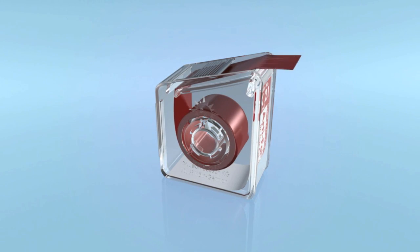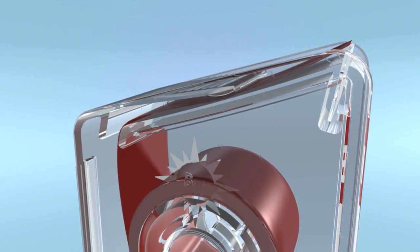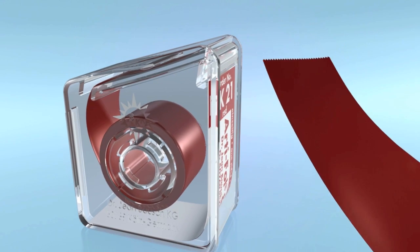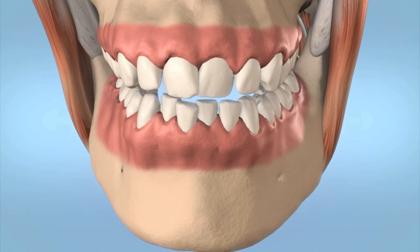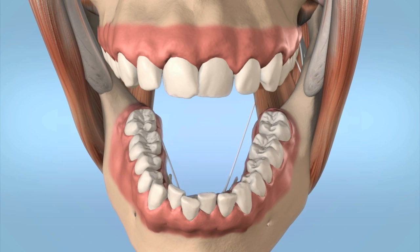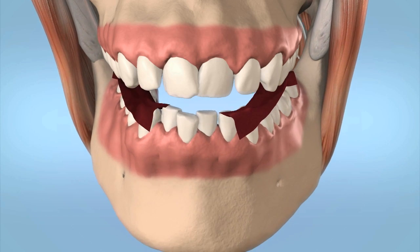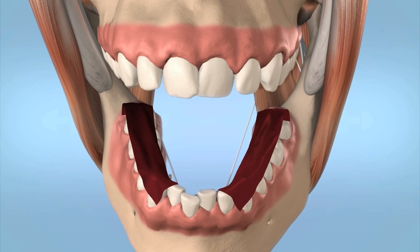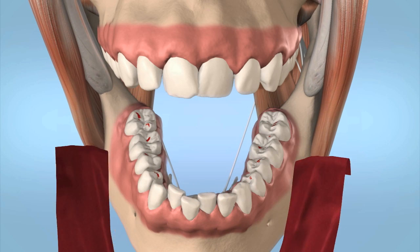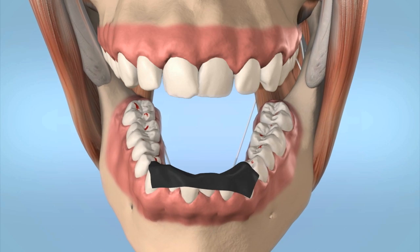Bausch Artifol articulating film — ultra-thin, 8 microns — can be used universally. The hydrophilic colour emulsion, which is only 6 microns thick, also marks very precisely on moist occlusal surfaces. The polyester carrier film is only 8 microns thin.